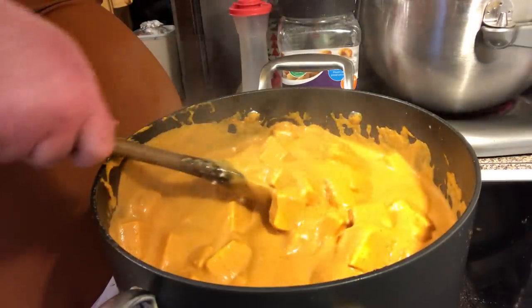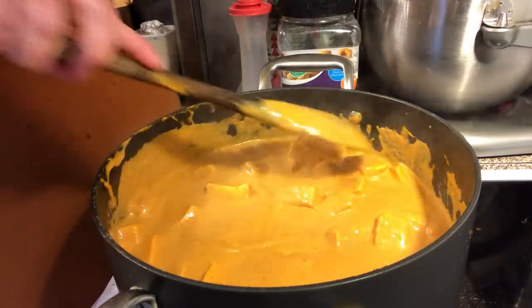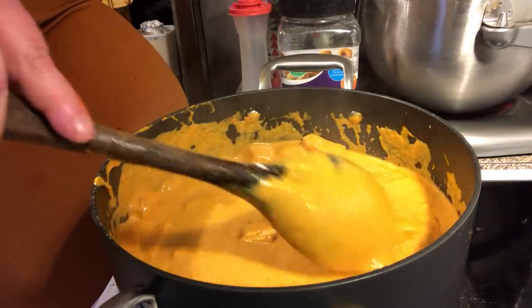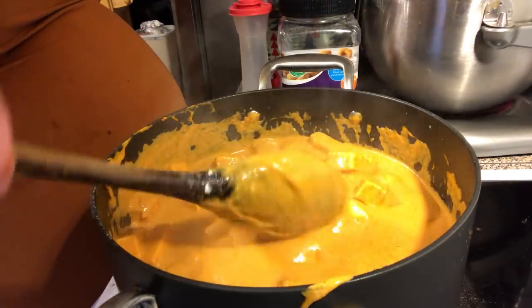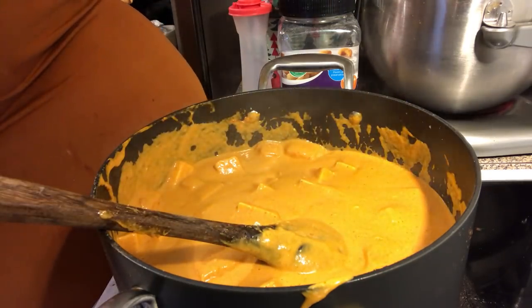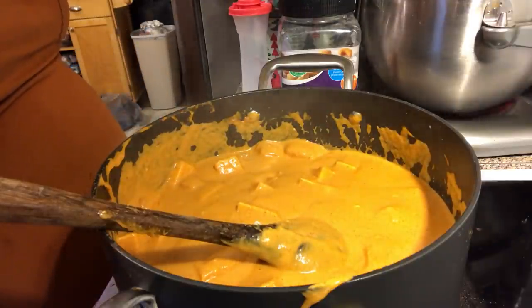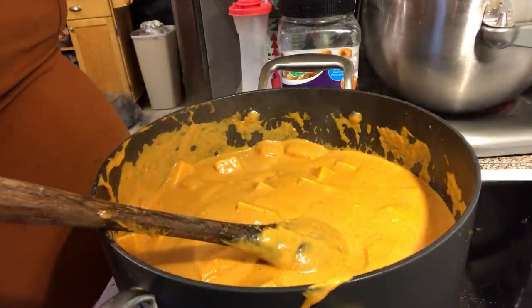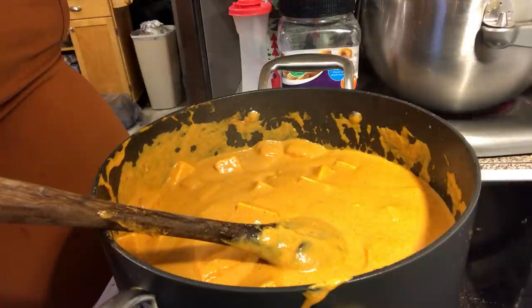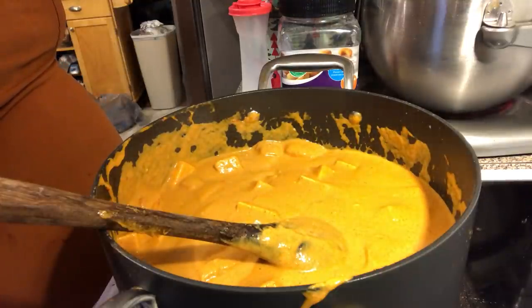This is the paneer and it's just like a cheese — it's a vegetarian dish. I fell in love with it; I never knew what paneer was until I went to an Indian restaurant. So you can do it how you want — with chicken or with paneer. And this cheese doesn't melt; it just stays in whatever shape you cut it into, like cubes.